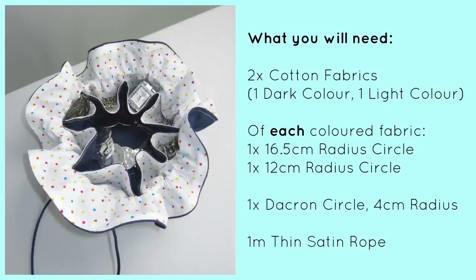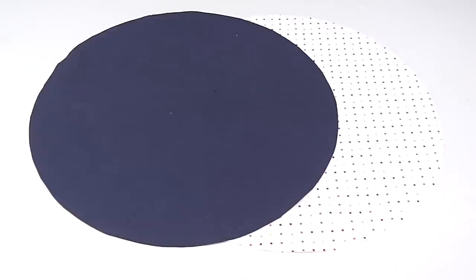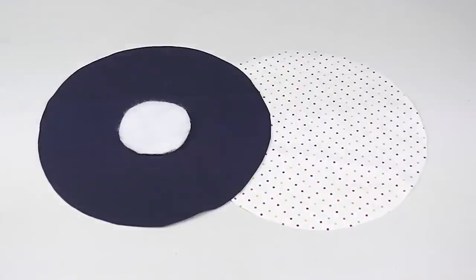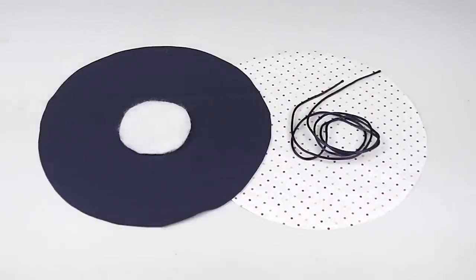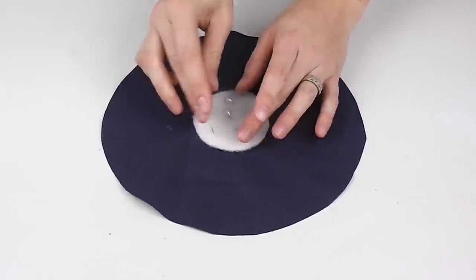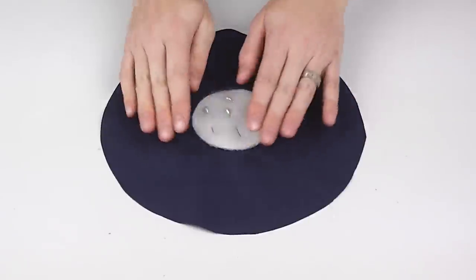If you'd like to find out how to make your own, keep watching. You will need two types of cotton fabrics — I'd suggest one dark and one light. From each fabric you will need one 16.5 centimeter radius circle and one 12 centimeter radius circle. You'll also need a small piece of dacron padding cut into a 4 centimeter radius circle, and one meter of thin satin rope.